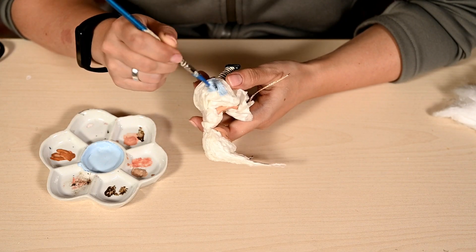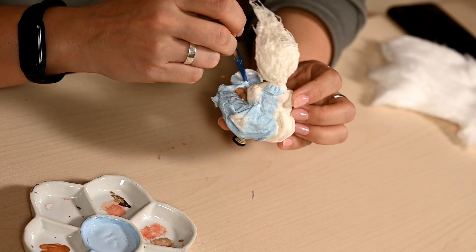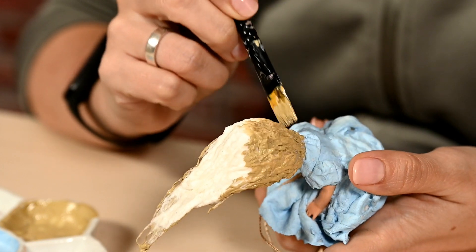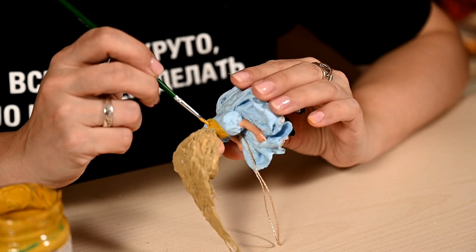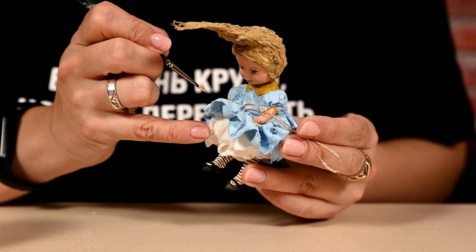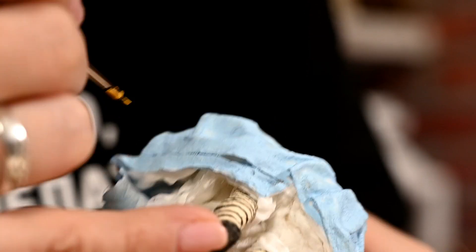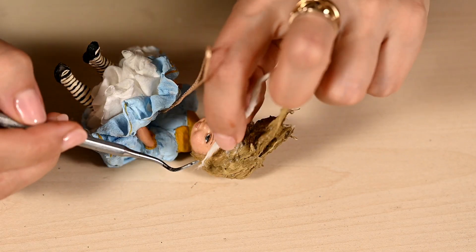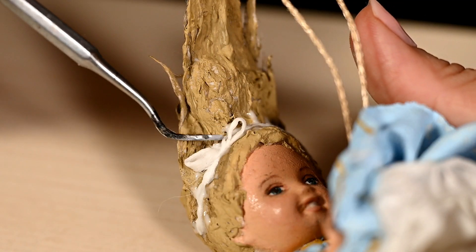Finally I'm painting the dress, making it light blue and leaving the petticoats snowy white. Alice is going to be blonde of course, so I'm mixing a beige color that looks like a blonde shade and painting the hair. To make the dress look more detailed I'm adding a yellow trim on the sleeves and along the hem of the upper skirt. Finally I'm adding a ribbon on her hair — making a thin strip out of cotton, attaching it to the girl's hair, and making a small bow, which after drying I'm painting black.